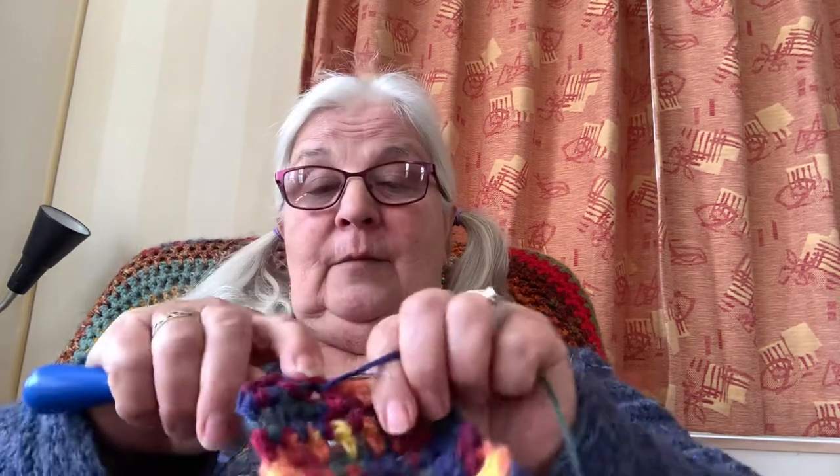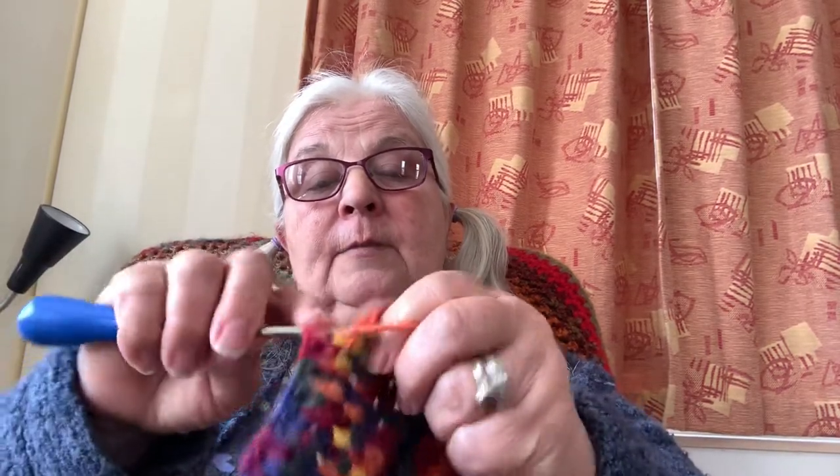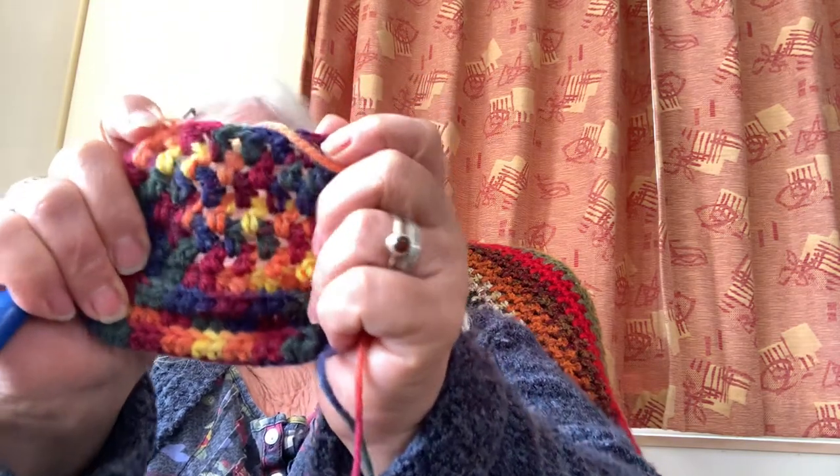I've even got a croaky voice — on my first videos I always seem to have a croaky voice. So there we go: a half treble and a chain into the next loop, a half treble and a chain, go into the next hole, half treble and a chain, go into the next hole. You can see how quickly that goes because you're not having to find the front loop, the back loop, or get under any stitches — you've got a hole to go into instead. You can see the holes that we're making, and this is how I've been making my socks.